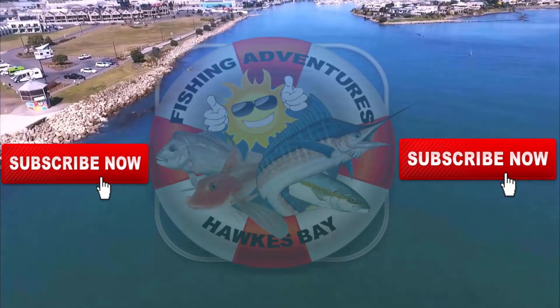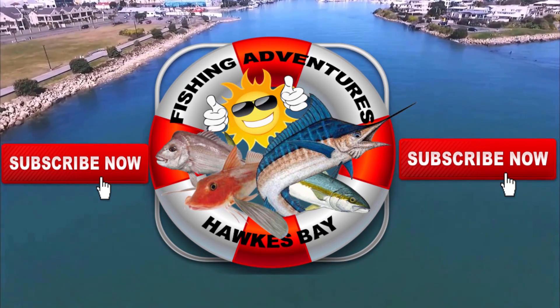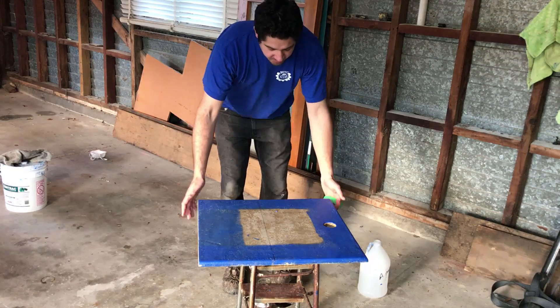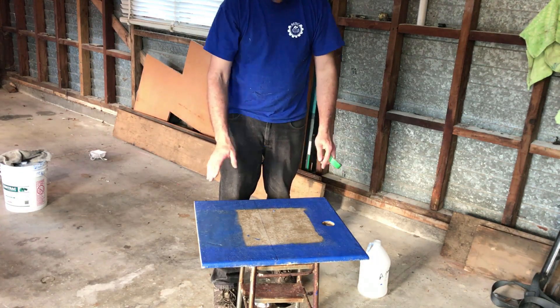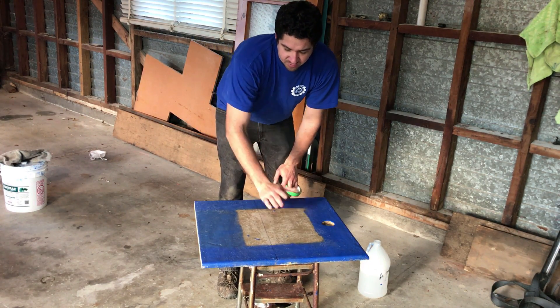Make sure you click on that subscribe button so you don't miss out on any of the future action. So here I just have the panel — this panel is the hatch for my petrol tank under the floor — and I'm going to show you how I've done the rest of my boat on this panel.